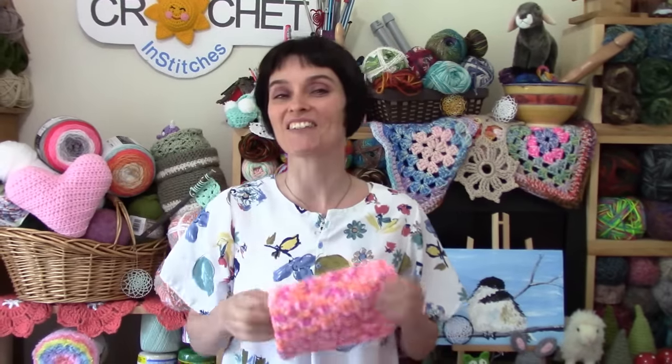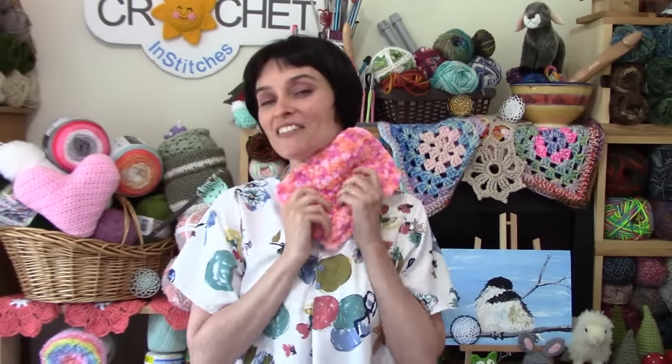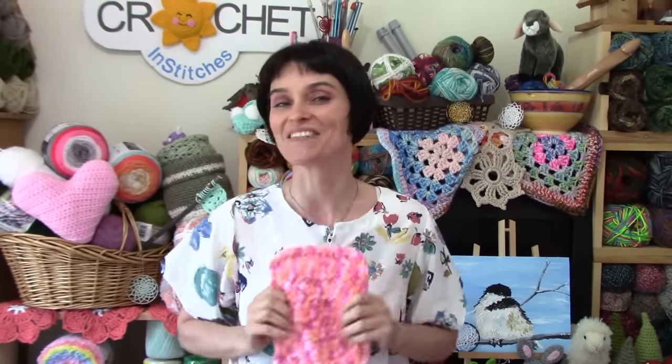So without further ado, let's grab our hooks, grab our yarn, and head on over to the craft table. We will stitch up a soft, fluffy, rather useful dust mitt together.